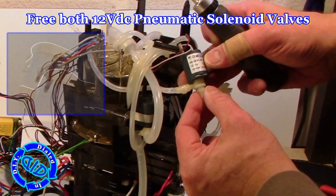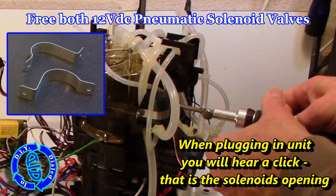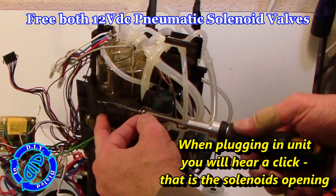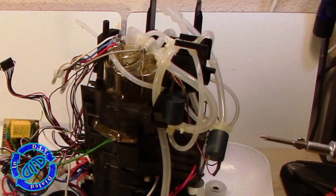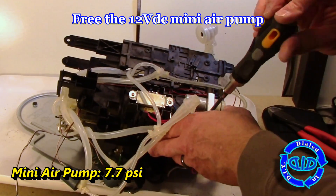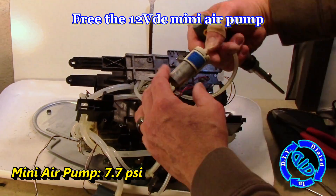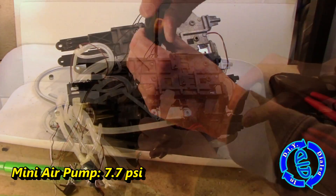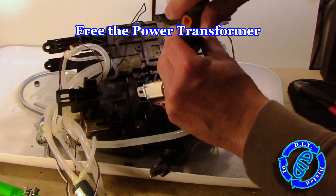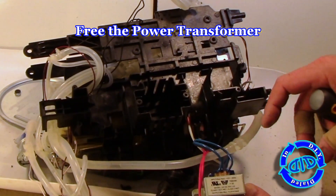The first parts I'm freeing up are these little 12 volt DC pneumatic solenoid valves. When you first plug the unit in and hear a clicking noise, that's these things being pushed to open once they have power — they sit normally closed. These things open and close to allow water to flow in the direction that the microprocessor tells them to. At the bottom, I'm removing this one part I'm really excited about: it's a 12 volt DC mini air pump that pushes about 7.7 psi. This is a great little device for a future project. Its purpose in this coffee maker is to create enough pressure to force the hot water into the coffee grounds — that's what makes your coffee.